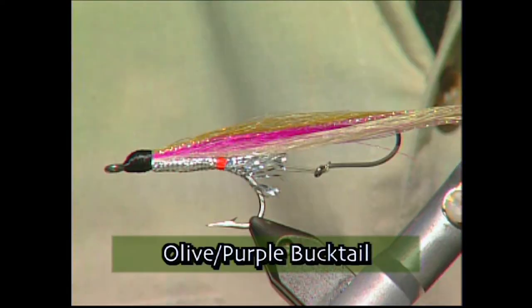Bucktailing is such a great and visual way to catch coho salmon. I've got Sean Bennett from Away West and he's actually going to tie us up an olive over purple bucktail.